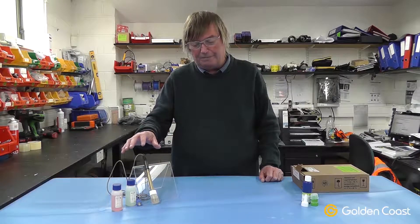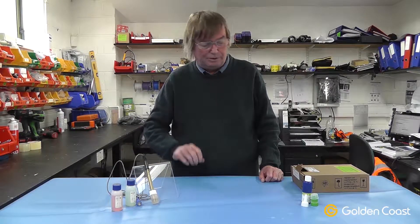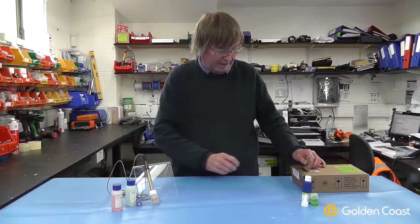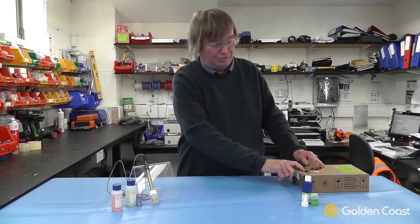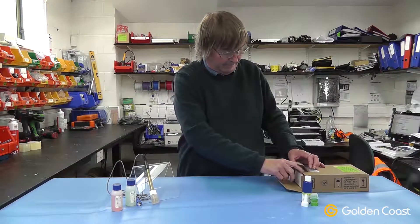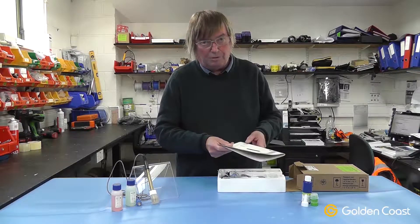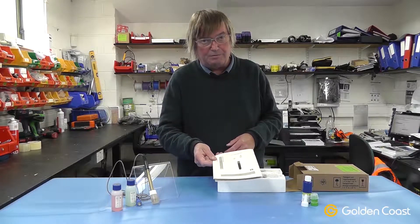The system itself would normally use the same pH probes as in the previous video. The ampermetric probe comes packed in a box — it's a delicate electronic instrument and should be treated as such. It comes with the full operating instructions, which must be followed to the letter.